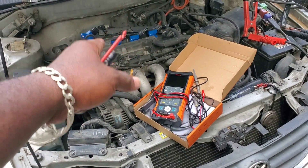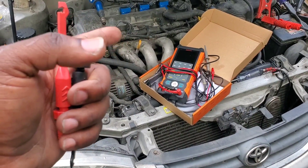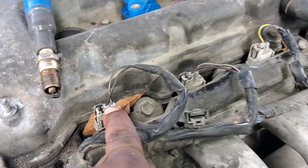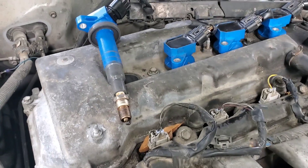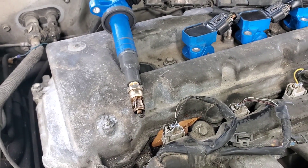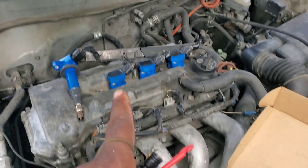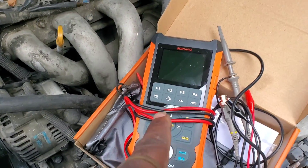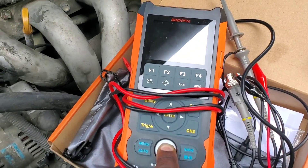Now we're at a 2001 Toyota Corolla. The complaint is no spark and no injector pulse. I checked and the injectors do have a pulse on the signal wire — that looks fine. However, on the ignition coils we have power and ground but the signal is very weak — I only saw a faint spark once during testing. The likely cause is the crank position sensor, since the strength of that pulse comes from it. We should be getting a six to eight volt square wave, so we're going to test this with the GotchaFix oscilloscope.